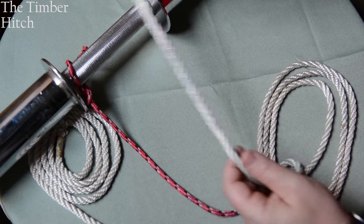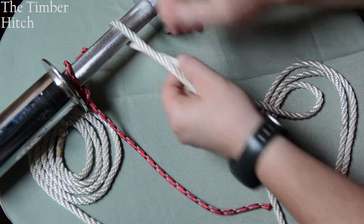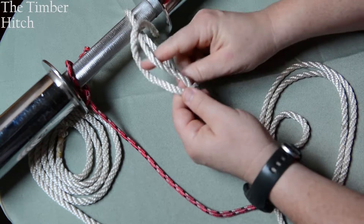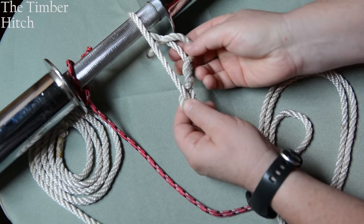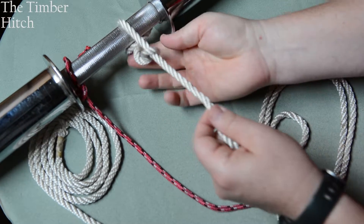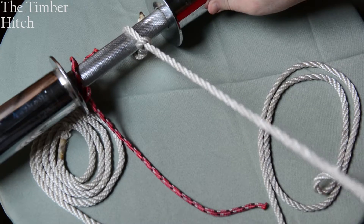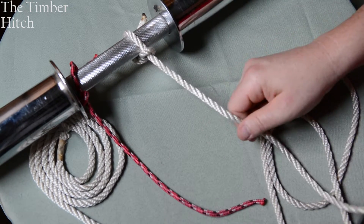Let's look at the timber hitch. You take your rope and wrap it around the log or pole that you're using — in this case, just a weightlifting bar. You wrap it around the rope one time, then the other rope, and go back around itself. Do at least three turns so that it locks in, then pull it tight. You can see that's not going to slip — you're going to be able to pull and drag whatever object you've wrapped the timber hitch around.